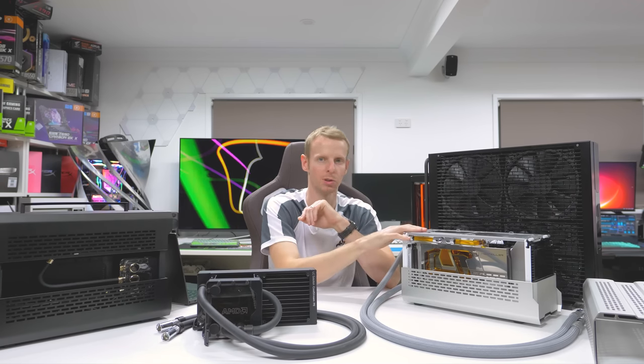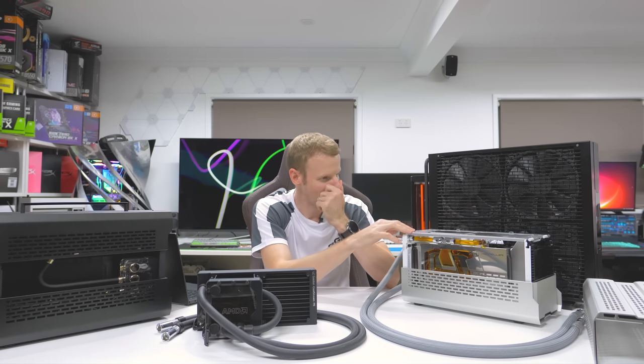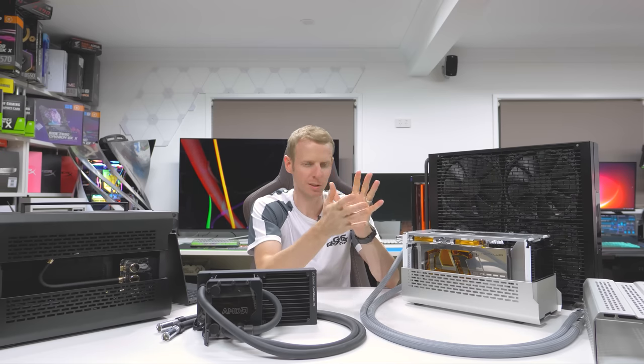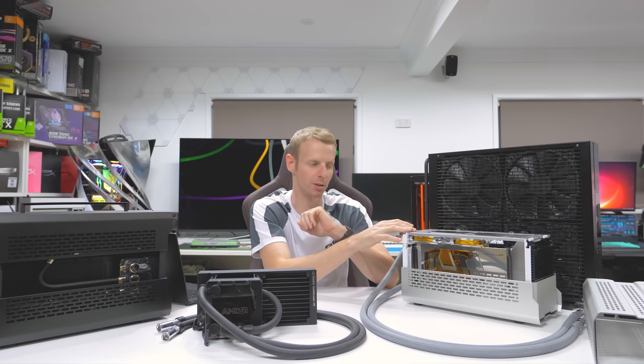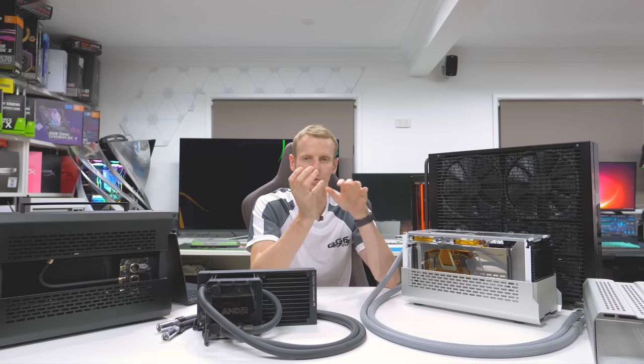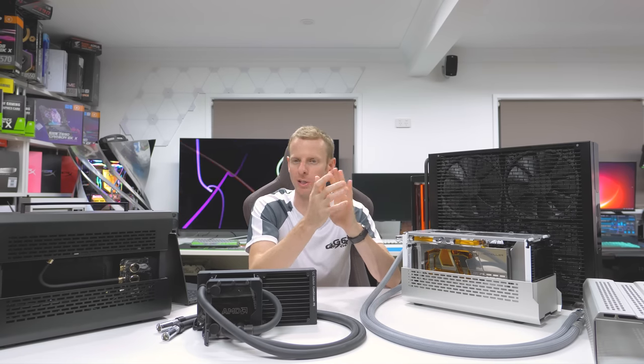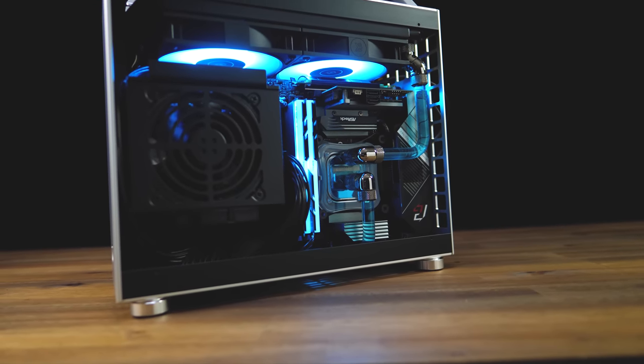I wanted to do the smallest option and then the largest option with the radiator built in. For this second build, I wanted to go the ultimate system in the smallest form factor, using extremely high-end hardware, which is why I went with an external rad setup. A lot of people said I was cheating and that this isn't the point of SFF, but I've done a lot of SFF builds over the last two years.